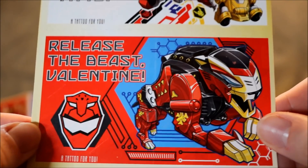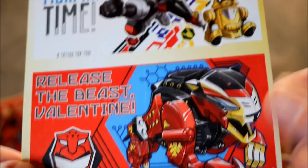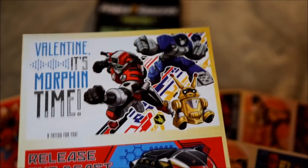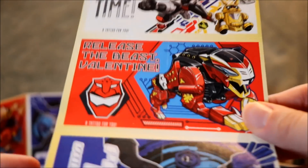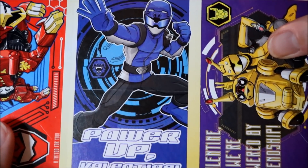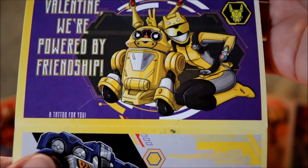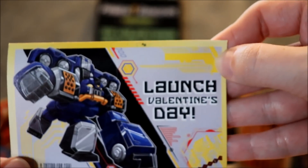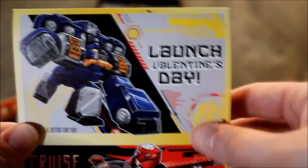Release the Beast Valentine - let's talk about that really quick. This is Cruz, one of Cruz's forms I believe, and this is another one - he's going to be able to morph a whole bunch. Release the Beast Valentine - pretty sure that is going to be a phrase they're going to be saying. Usually they put their catchphrases on the Valentines. We're powered by friendship - that one's probably not going to be it. Launch - I wonder if they're going to be saying 'launch' when the zords do something, as a nod to Go-Busters where they actually do say launch.